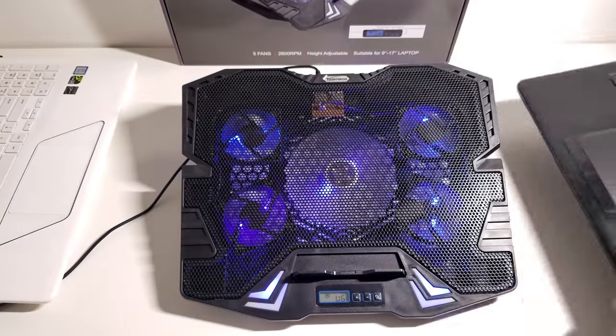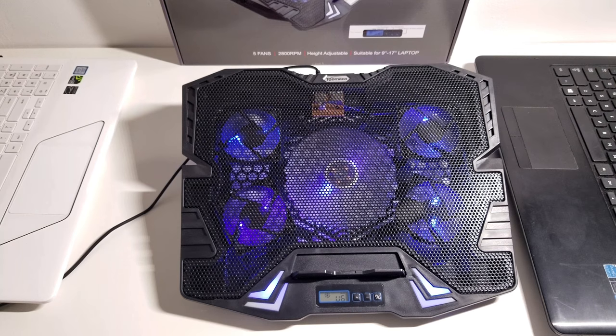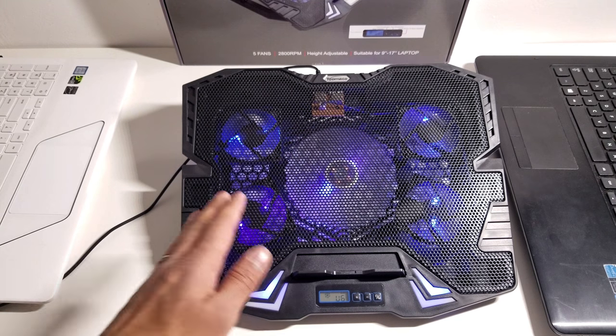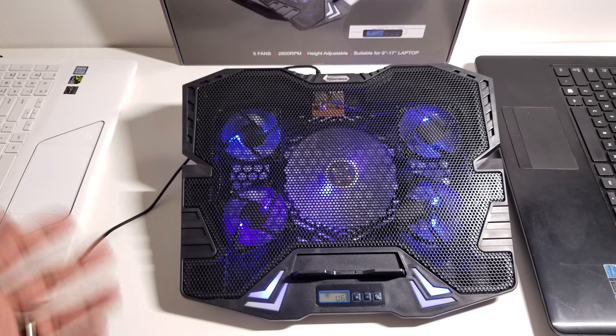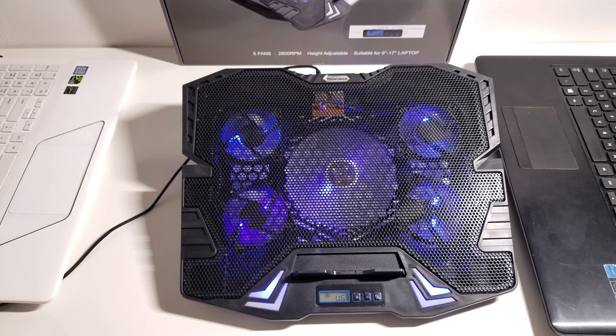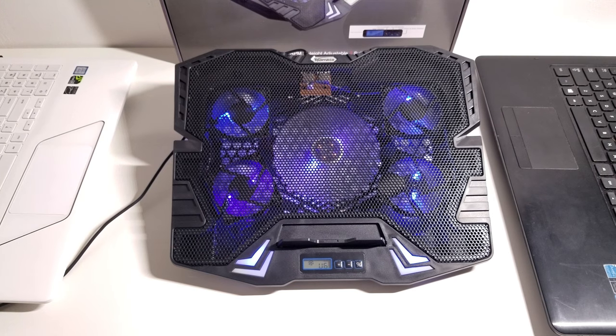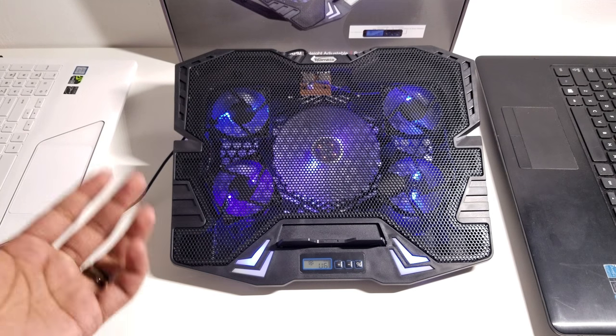All in all I really do like this cooling stand. I think it's a great cooling stand and I love that it has blue LEDs. Although if it had red LEDs it would look pretty badass — the blue LEDs do really go well with everything else. Blue goes well with white and it just looks really nice. I think this is a great laptop cooling stand and I'll be leaving a link to it in the description box below.